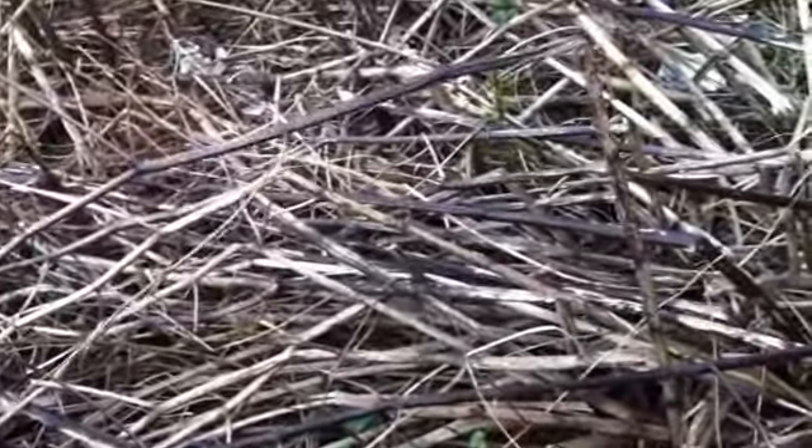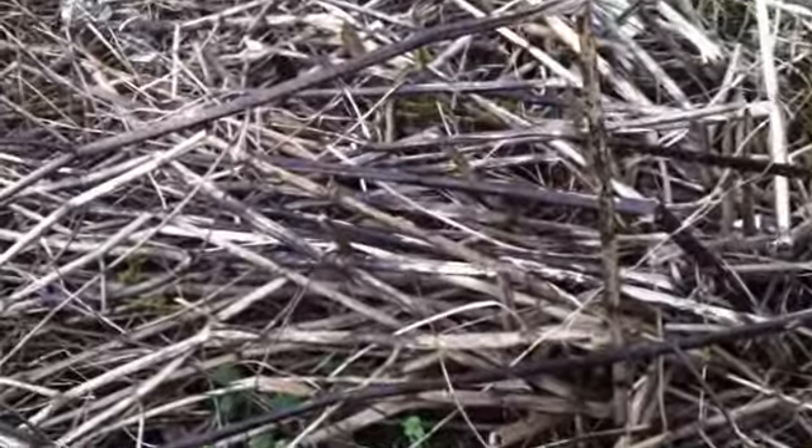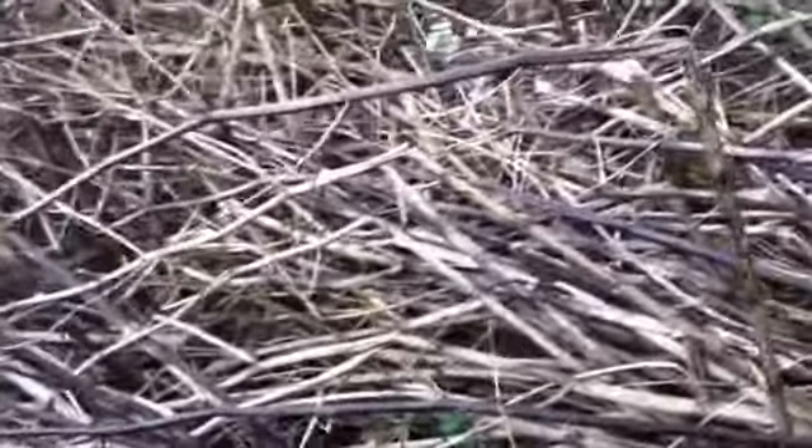You can see here for yourself that this is an example of canes from 2 years ago that are still decomposing into the ground. There are a lot of problems with decomposing canes — it's a breeding ground for vermin, rats, and all sorts of things that you certainly wouldn't want close to your property. And it's also a breeding ground for next year's Japanese knotweed blossom.